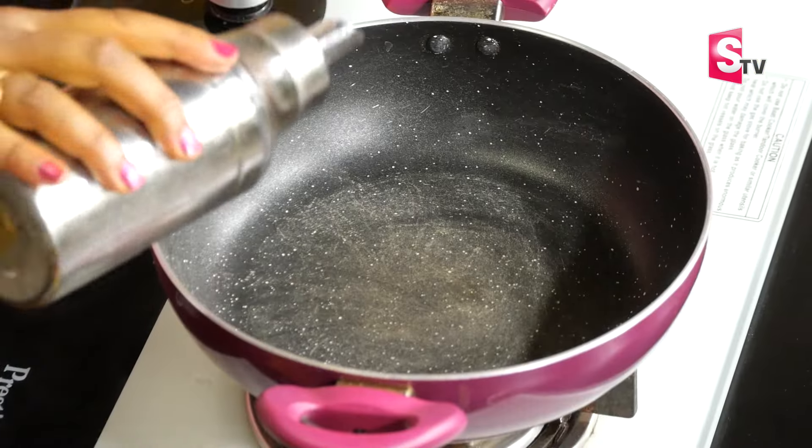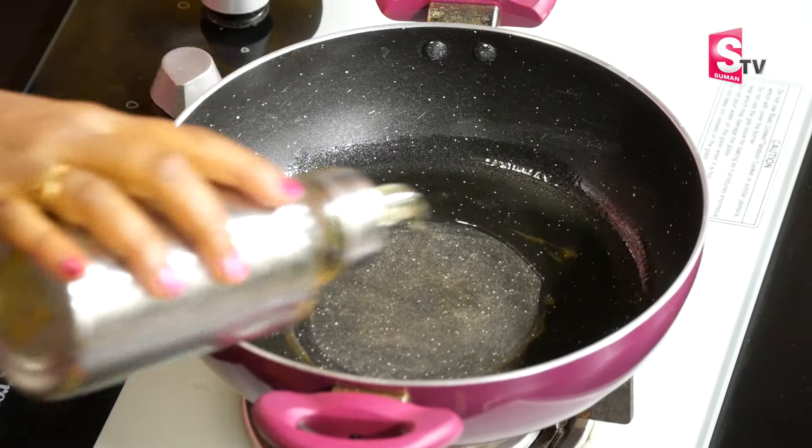We will put it on the stove and place the pan. Add 1 to 2 teaspoons of oil to the pot and heat the oil.